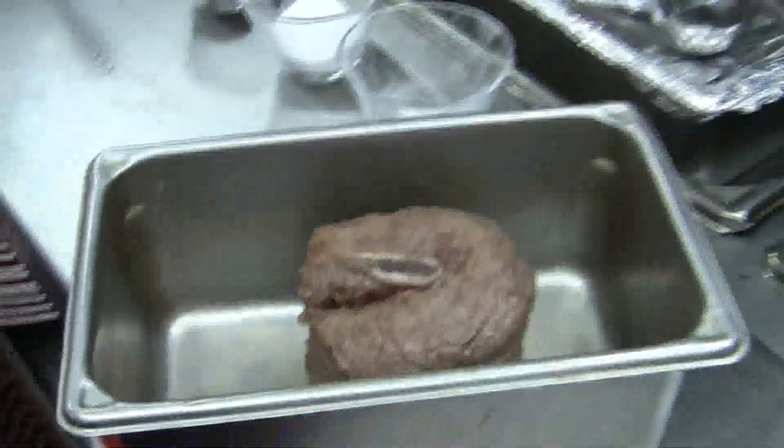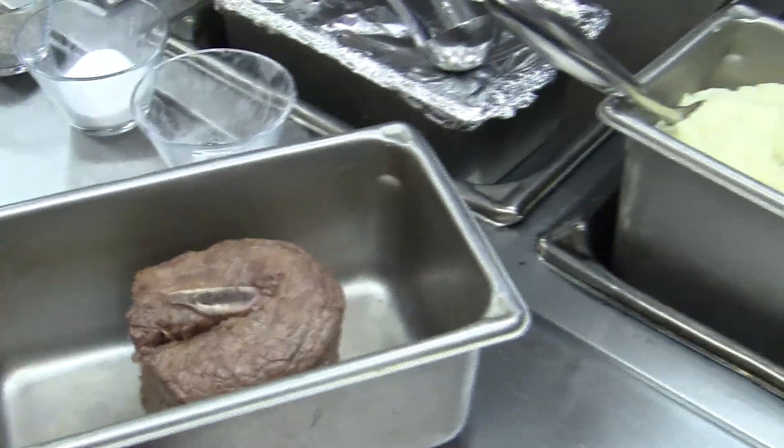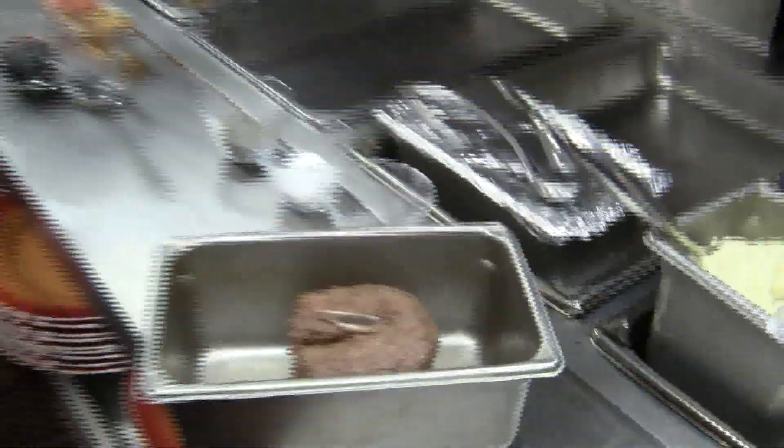Now this is a little different than the normal short rib that people are used to seeing. The folks at Nyman Ranch actually take a short rib, debone it, and then wrap it back around one single bone so we get this Ossobuco style that you're used to.